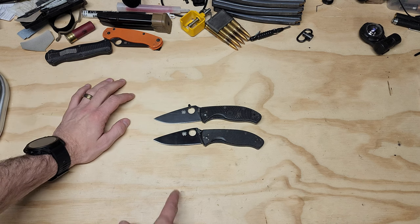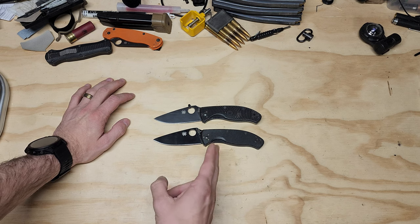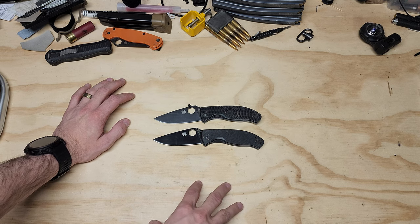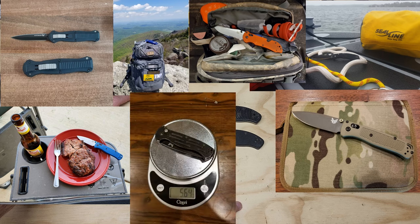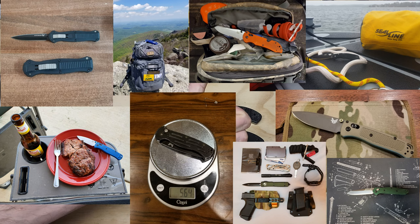If you guys like this kind of content and want to see more, I do this every single year — I talk about a knife I've used for the entire year. You can go back and look through my other knife videos. Look forward to the upcoming video, and definitely like and subscribe if you want to see the next knife. I hope you all have a great day.